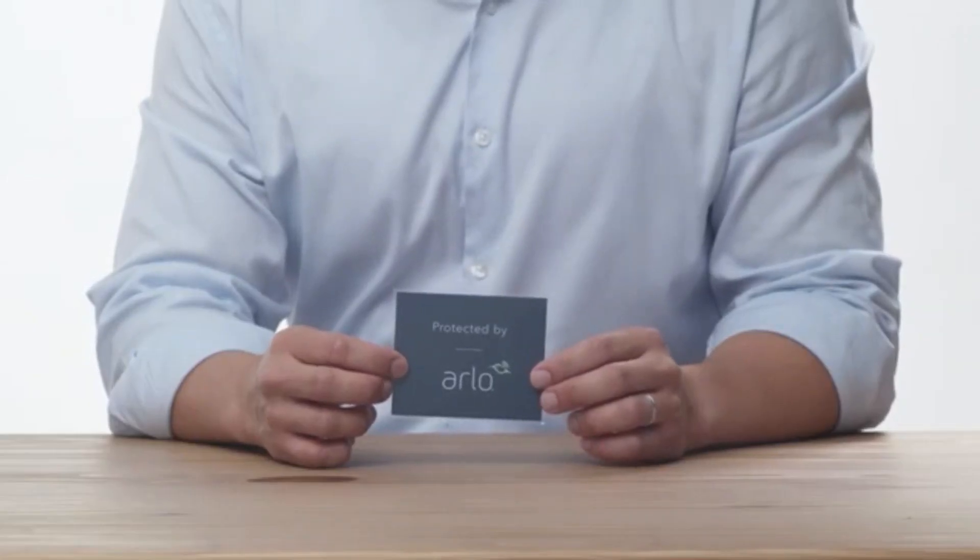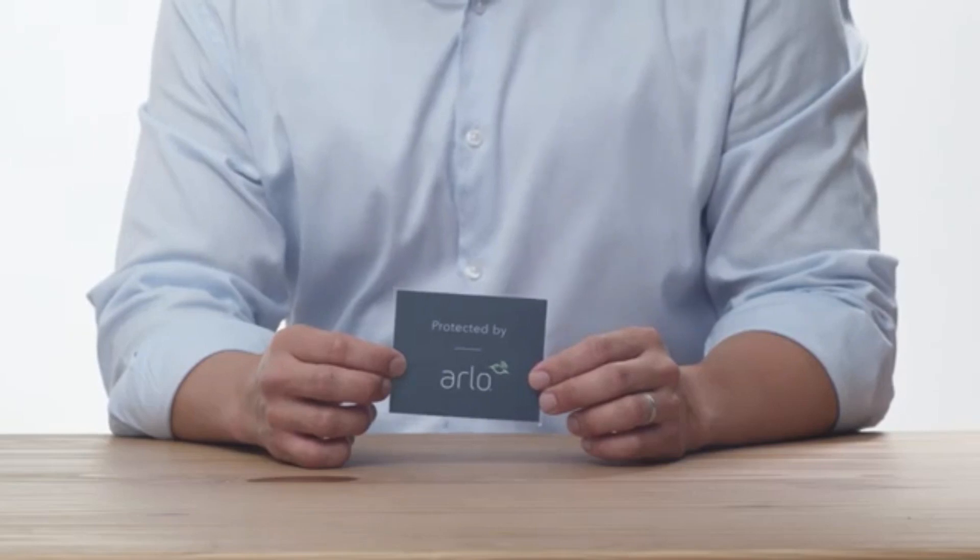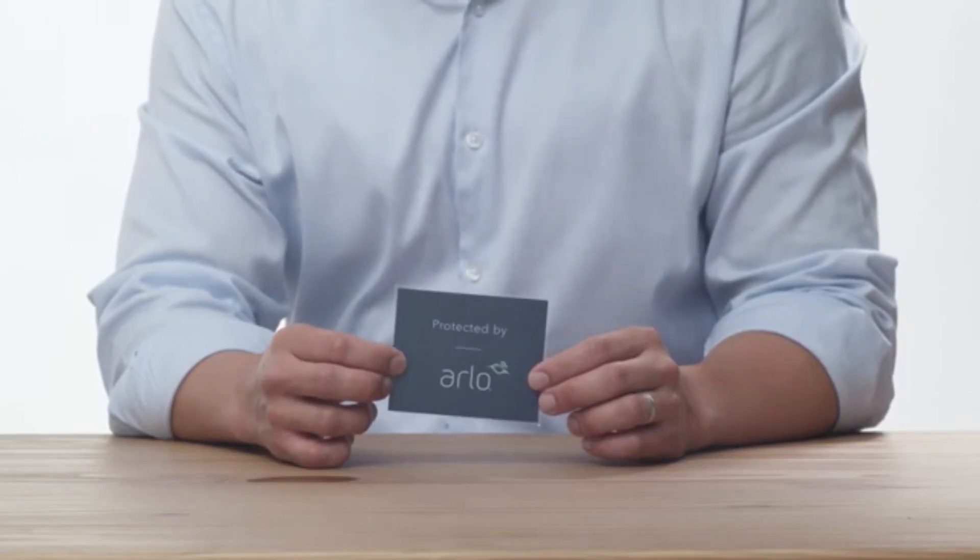And here is a decal for your house to alert visitors that your home is protected by Arlo.